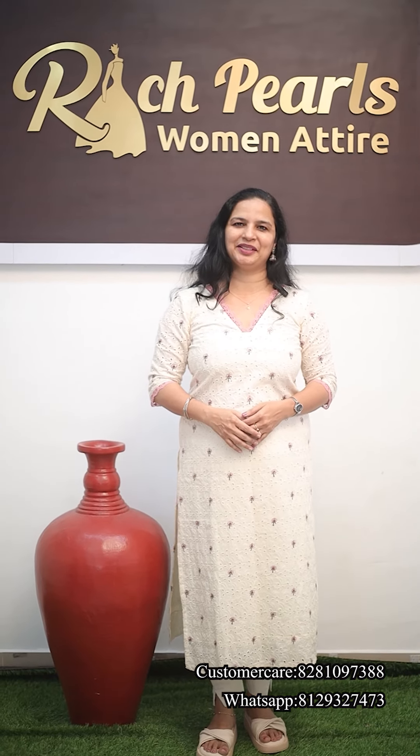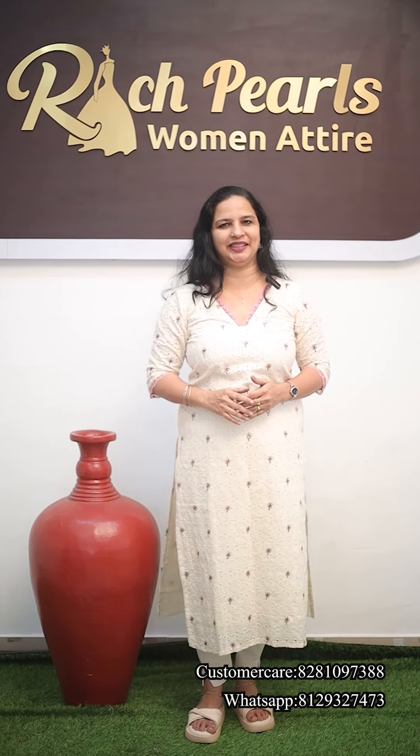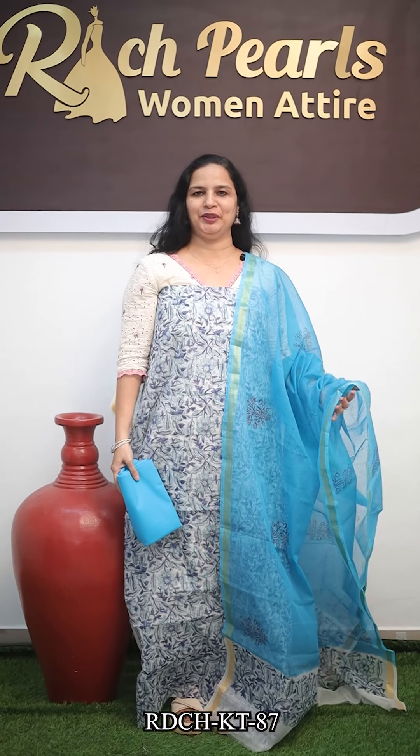Welcome to Rich Pels. Today, we are going to un-stitch the set in Doria Kottai. The first set is a blue and white combination. This is Doria Kottai.